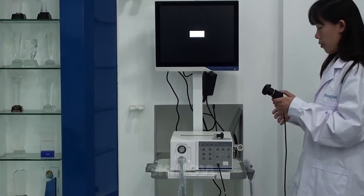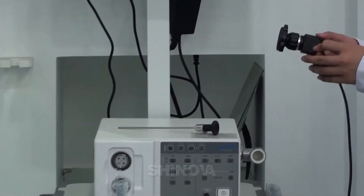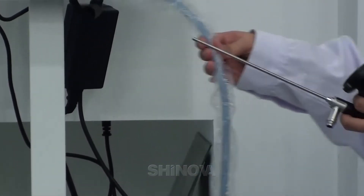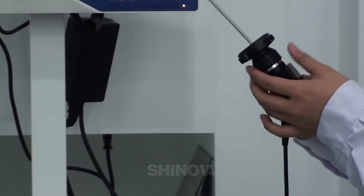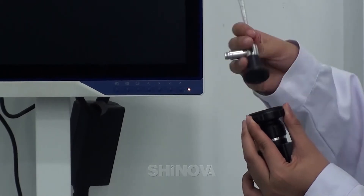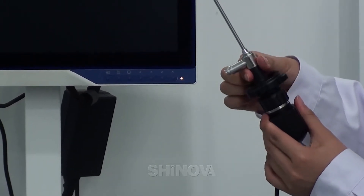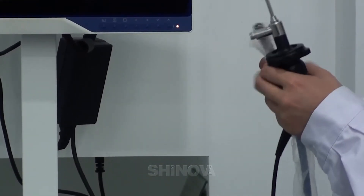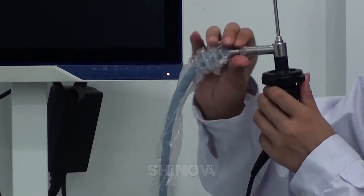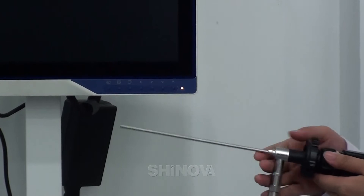Now I would like to introduce our original Innoscope to you. I will show you how to connect it. You can take this camera head, and this is our original Innoscope. This cable is the optical fiber cable. First, press these two buttons like this, and then connect the optical fiber cable from here. The Innoscope has now been connected to the processor.